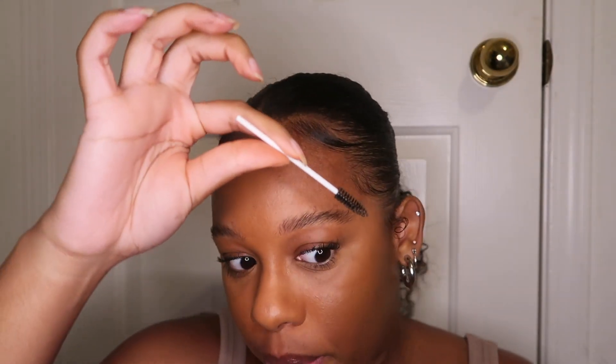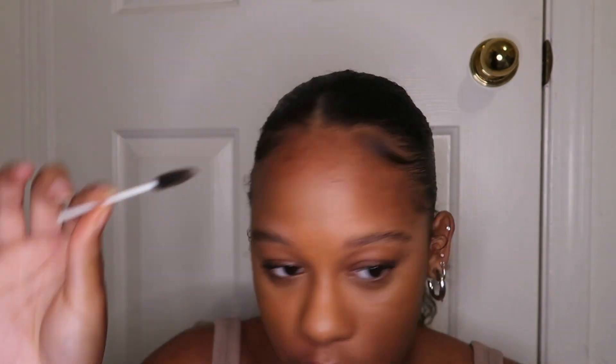Voilà — brows are done! Doesn't my face look so different after my brows are done? I feel like a Victoria's Secret supermodel.